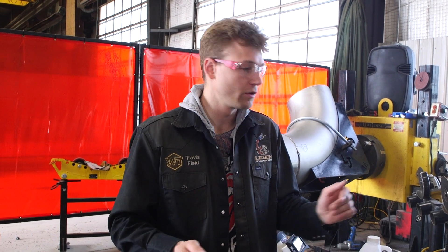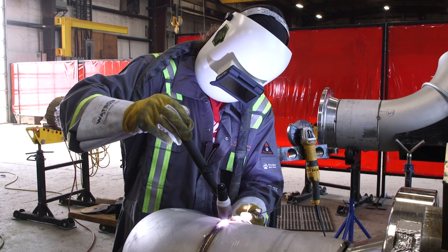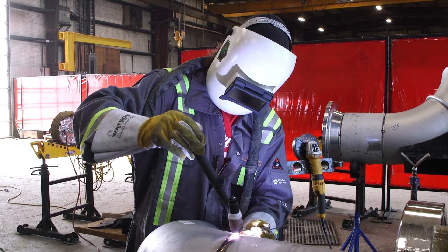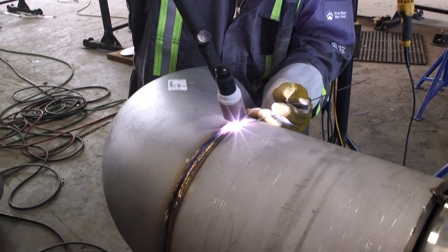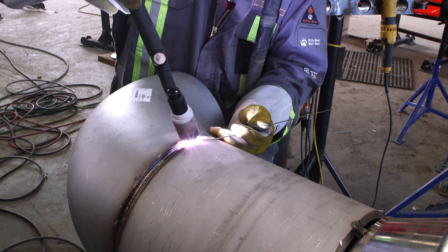On this duplex, we're striving for essentially less than 20 to 40 parts per million — a light straw color that's acceptable on the duplex here for this client. If you look at the technique here, Eli is just walking the cup and using a nice dabbing technique. He opens the keyhole, and then internally inside the pipe it goes liquid, and he just dabs onto the leading edge there.